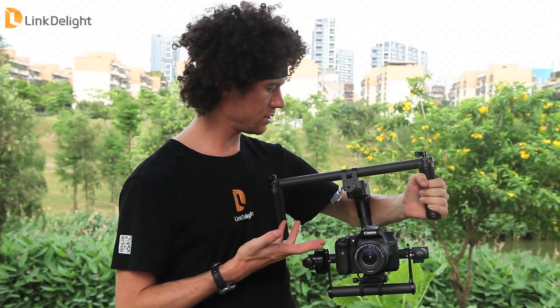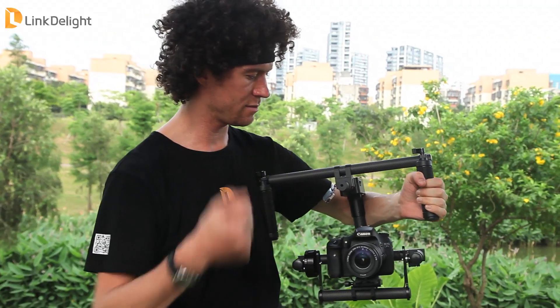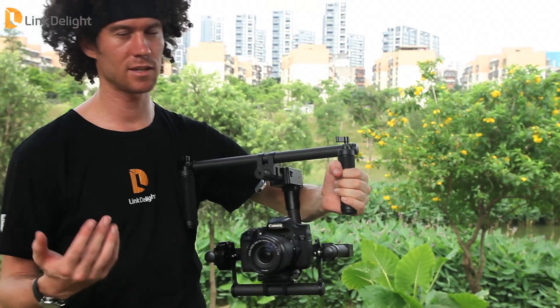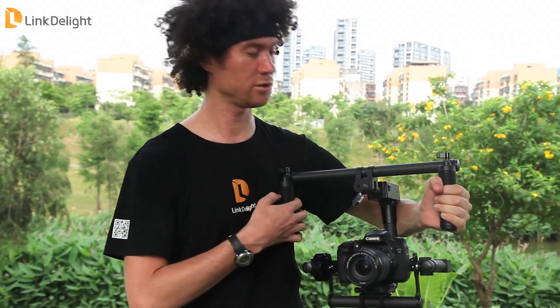The unit weighs just two kilograms including the battery built into the back. It supports lenses with a focal length of up to about 100 millimeters, but it's best used with wide angle lenses such as your 16-35mm or 17-40mm for the best effect when using this unit.